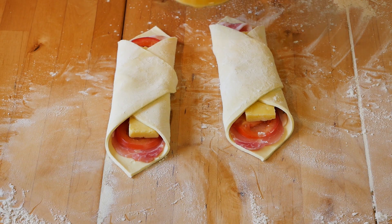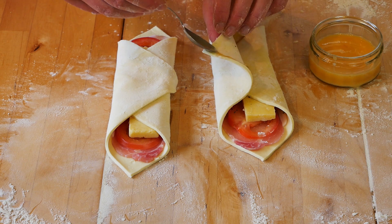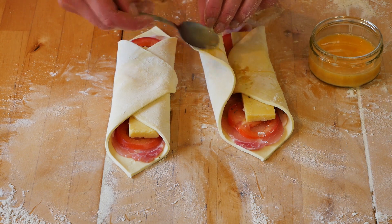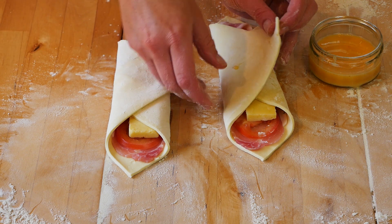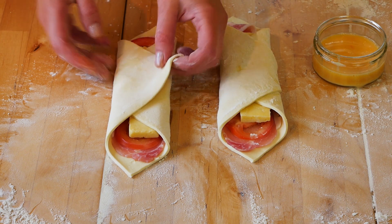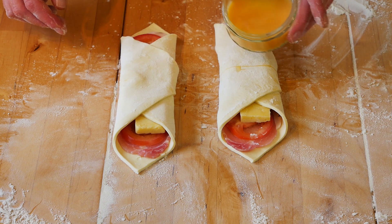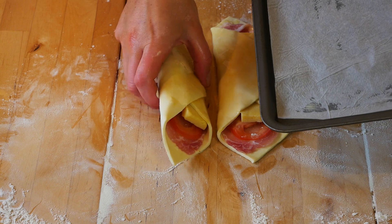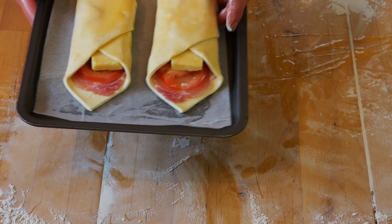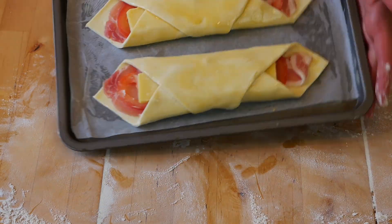Then fold over the edges of the pastry. Get a little bit of egg wash — I just whisked up one egg for this — and put it on the side of the flap so it sticks together. Apply a generous amount; normally you'd use a pastry brush but I've misplaced mine. Wrap that around and do exactly the same to the second one. Glaze each one with the remaining egg wash, place onto the baking tray, and bake for about 20 minutes.